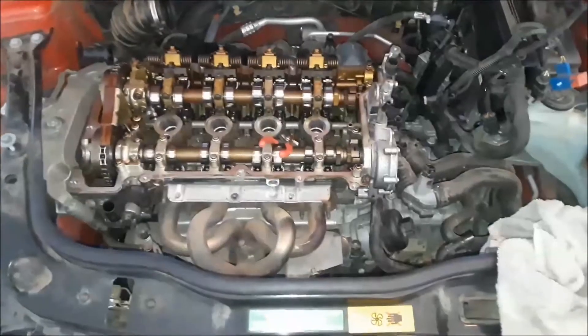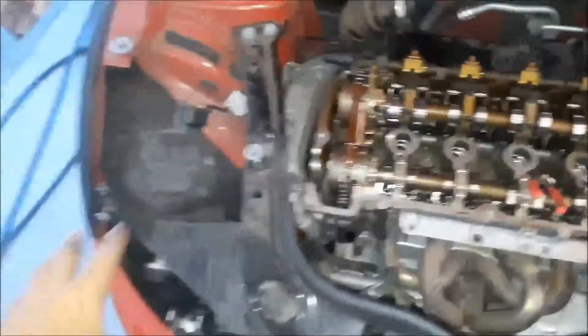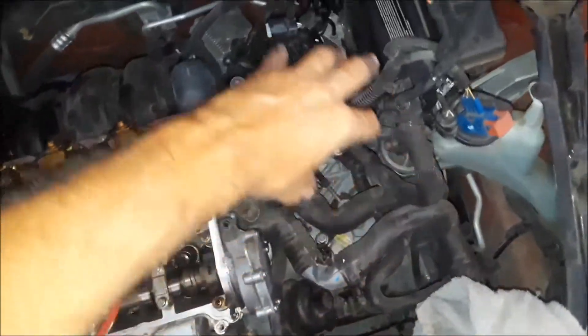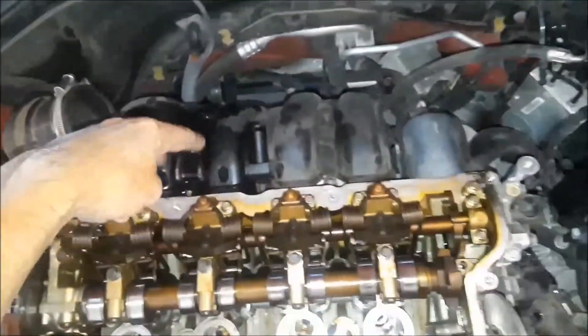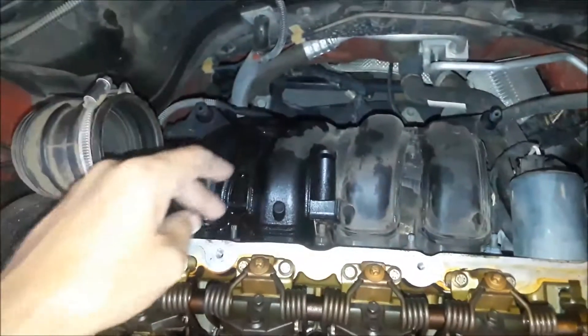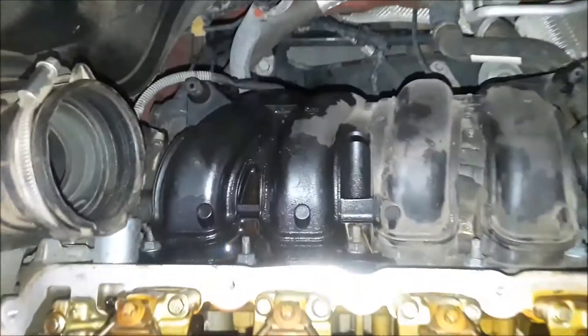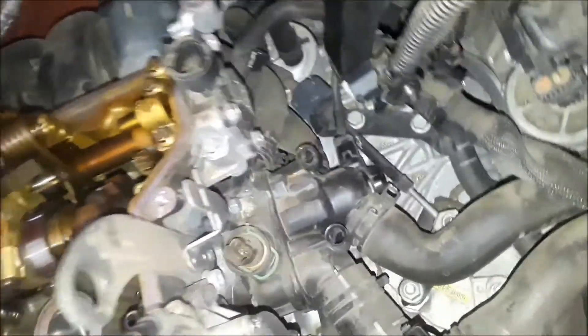I've removed the headlight assembly and all the tubes and exposed the intake manifold. That wet stuff there is actually fuel because this injector popped out of the fuel rail — I've got it back on — but this is the intake manifold and I need to pull it off.